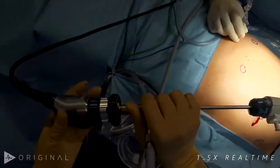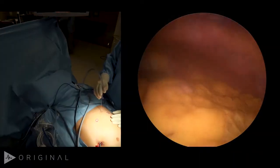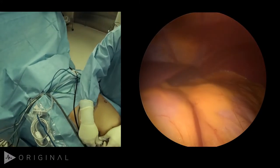I like to enter in OptiView fashion using the five millimeter laparoscopic trocar. The Veress needle looked like it did not harm anything on its way in. I inspect the stomach — looks nicely decompressed. The liver looks nice and healthy on both sides. Perfect.